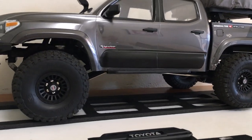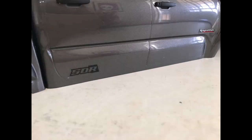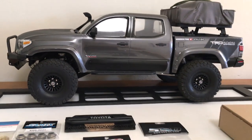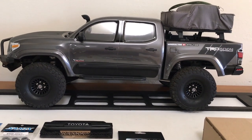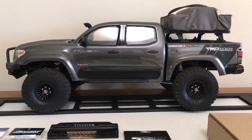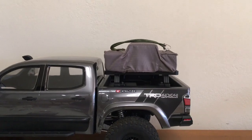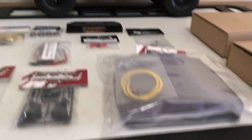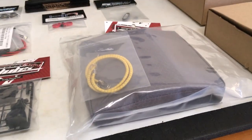That side panel is kind of molded already — it just had a good line to it. It made sense to make an accent there, especially with some sponsor logos in mind. That's the starting point. You'll also notice this Club 5 tent is disconnected, because they actually make one now that is specifically sized for the Nightrunner.